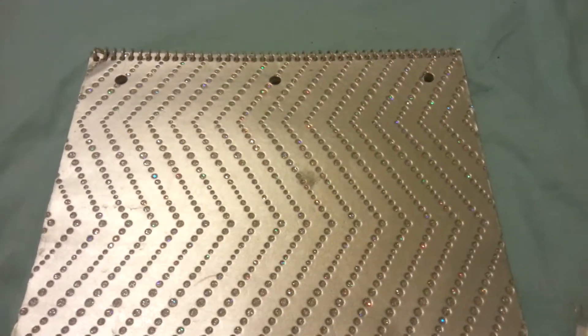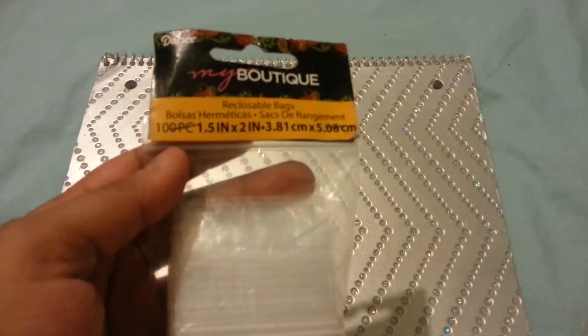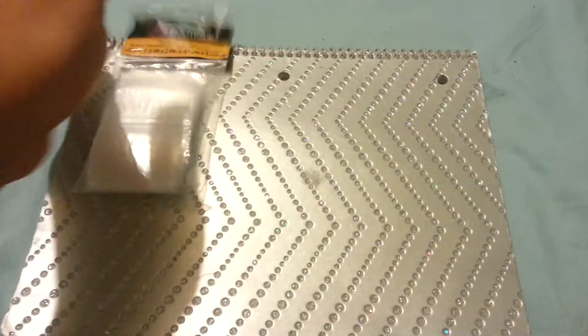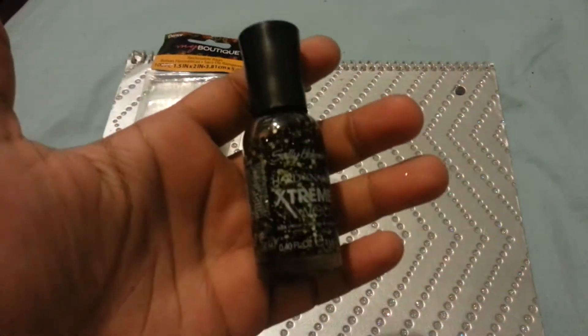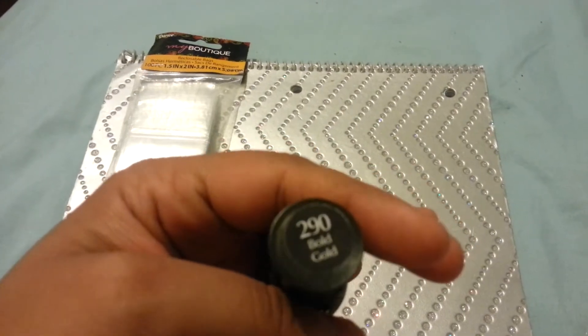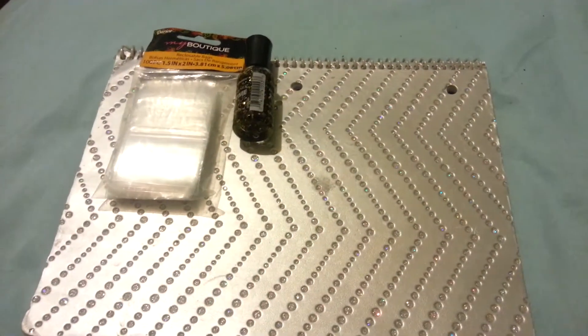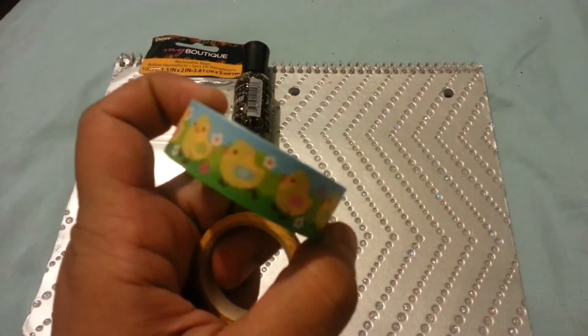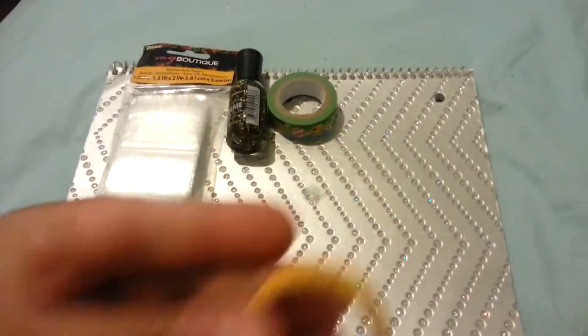The first thing you're going to get are one bag of 1.5 inch by 2 inch bags. You're going to get a black and gold Sally Hansen nail polish in Bold Gold. You're also going to get a whole bunch of washi tapes — I'm going to go right through them for this video so it's not too long.